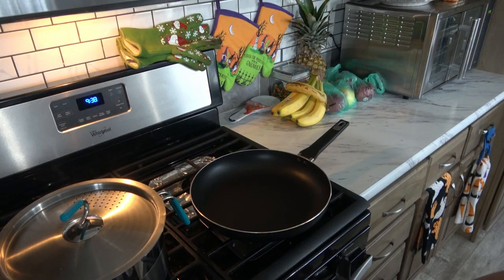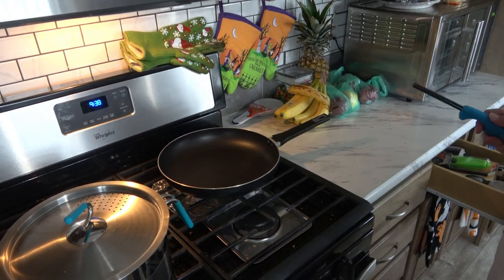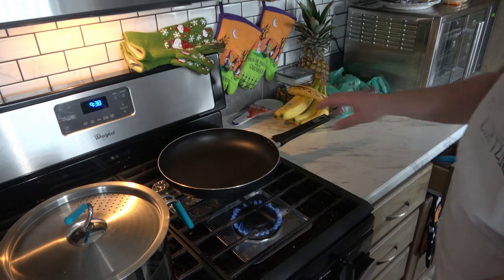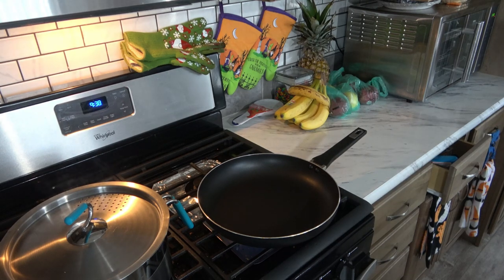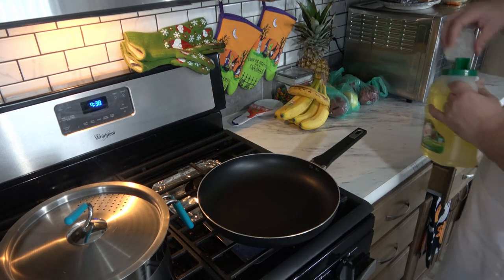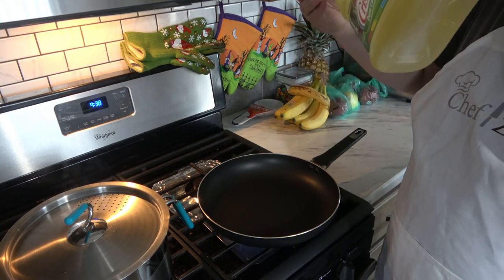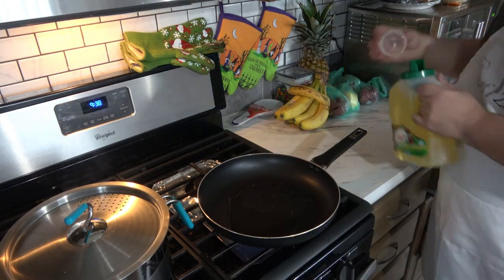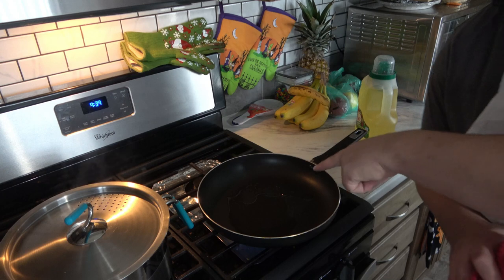Our water is boiling and I'm going to turn on this pan. I'm going to do about medium heat. Into this pan I'm going to do about a tablespoon of oil, just like that. We're going to let that heat up and then we're going to add in our garlic.